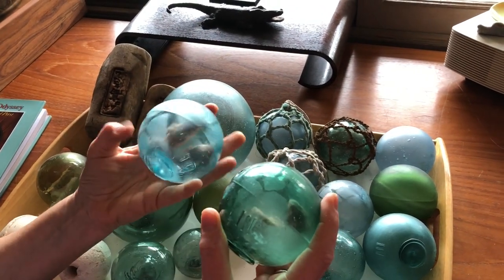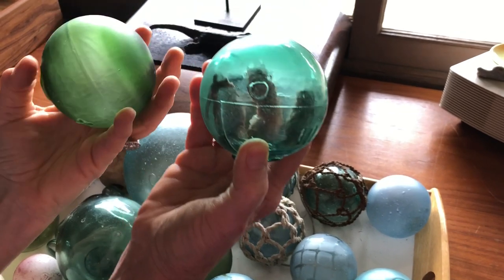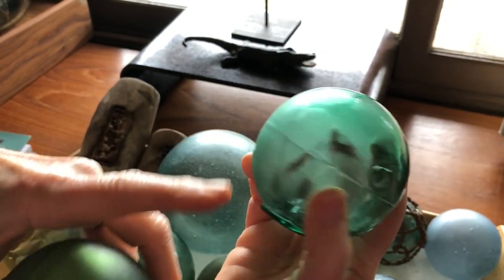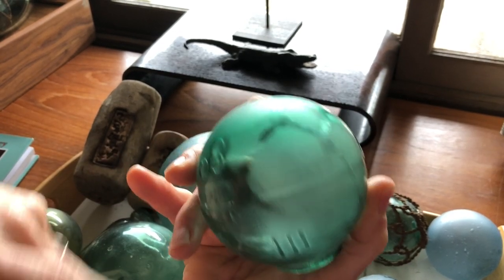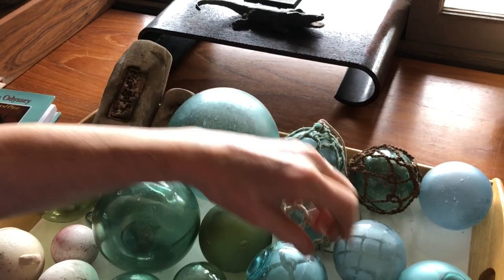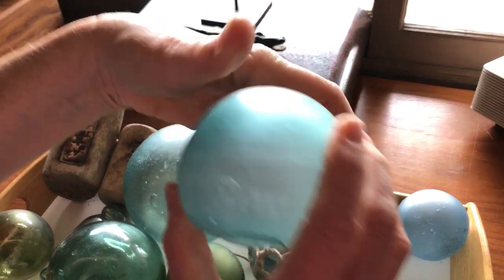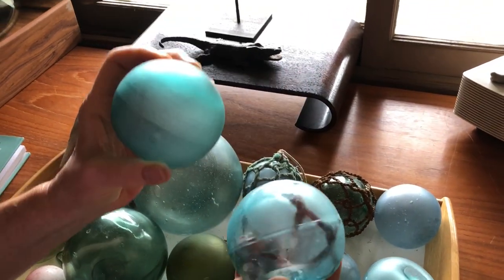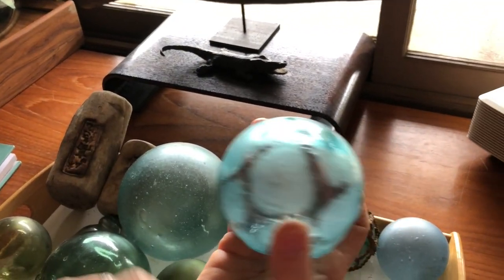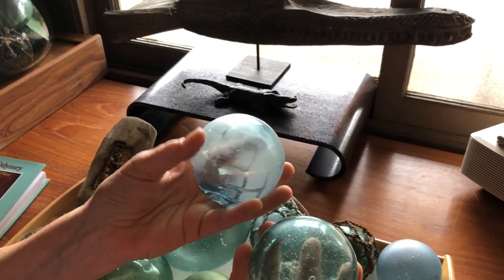The Koreans and the Russians use molded forms that the glass is blown into, so you're going to find lines around them. The Koreans tend to mark theirs with numbers, sometimes with other symbols. The Russians tend to use round circles to mark theirs. Molded floats tend to be Korean or Russian. Hand-blown floats tend to be Norwegian, I think Portuguese, and definitely Japanese. The Koreans tend to have more of a teal, a brighter green, an ice blue color.